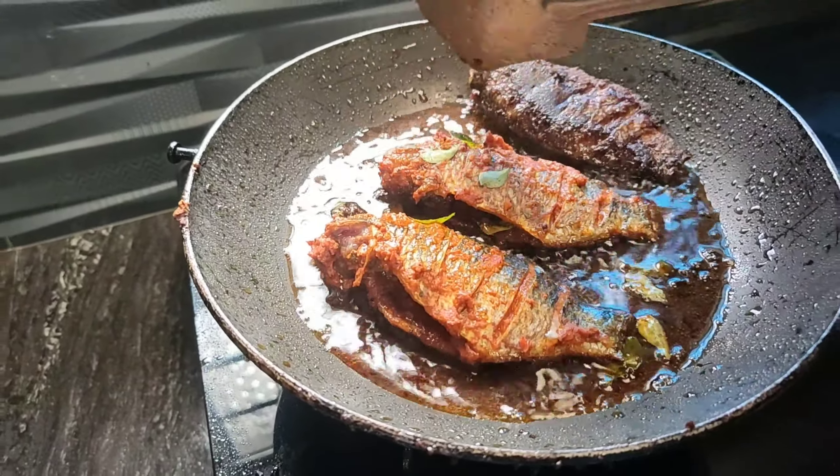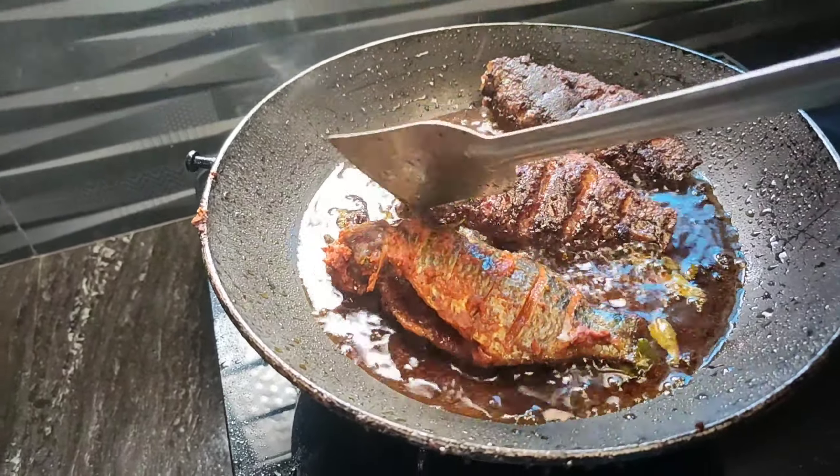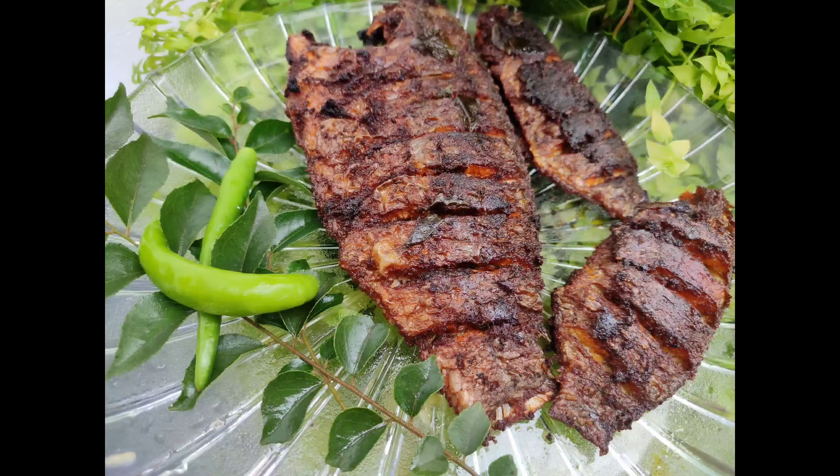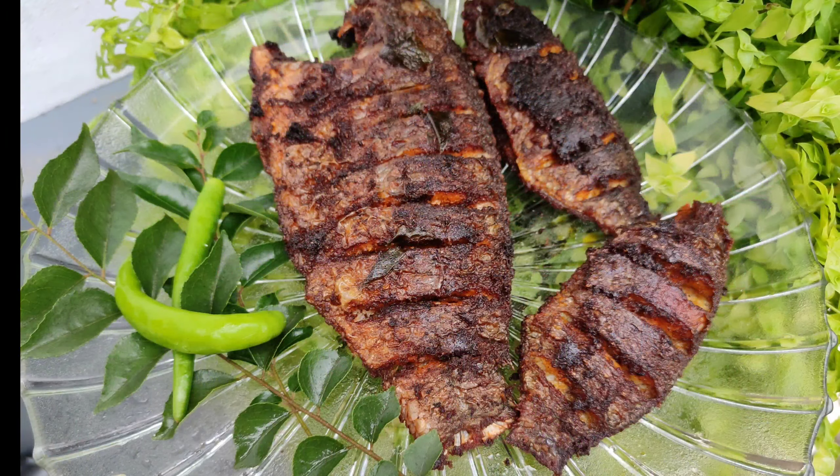This fish is made with a good taste. We have made a fish fry and it's ready with a good taste.